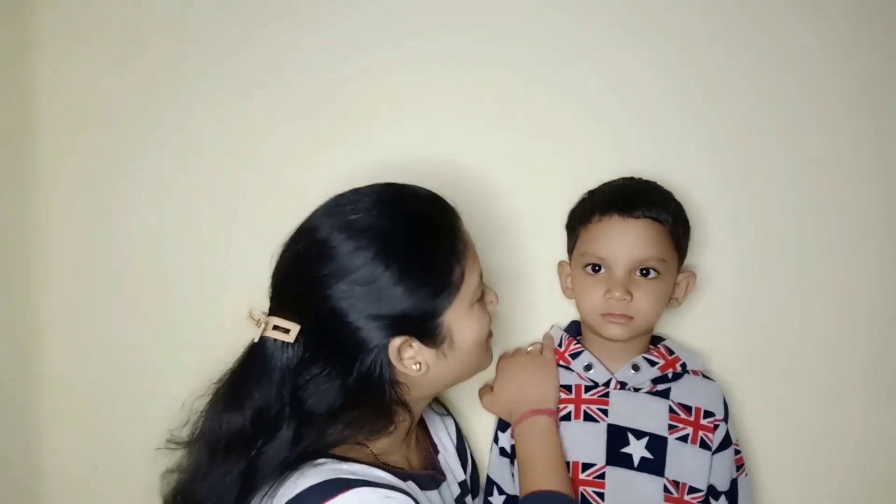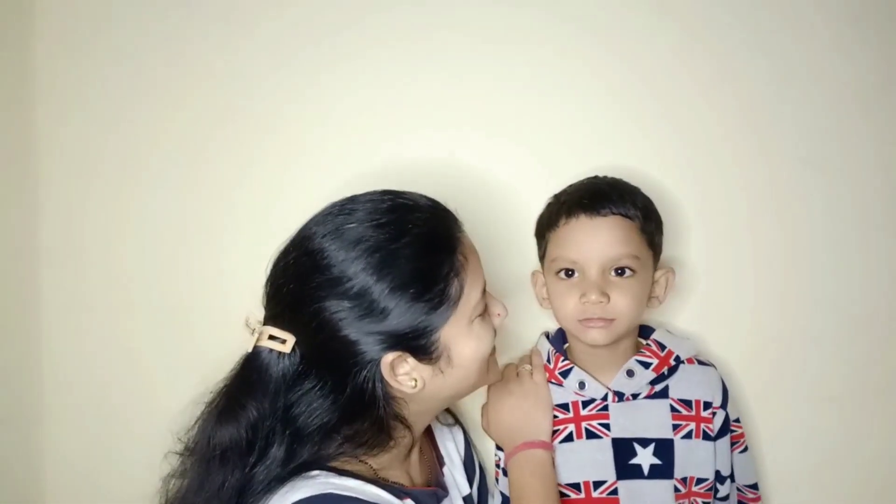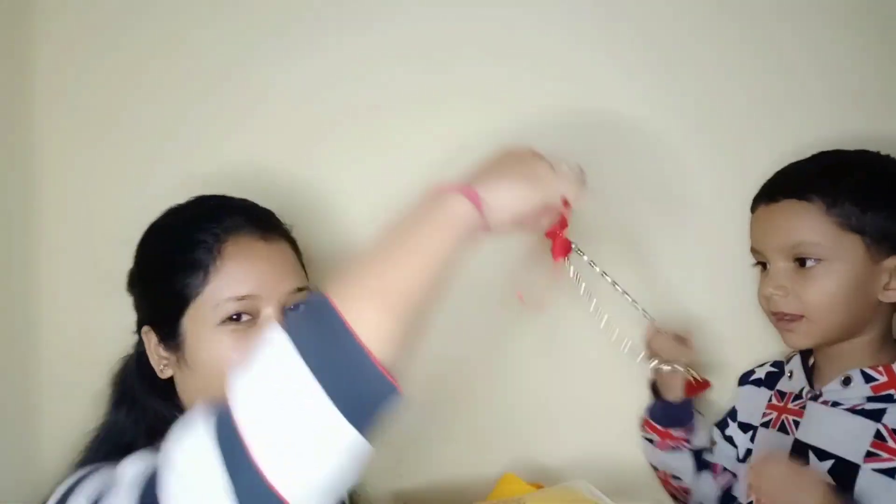Hello guys, welcome back to my channel. Today we are going to make Kaku Kana. Kaku Kana is already made. Then we will use it, so let's start.